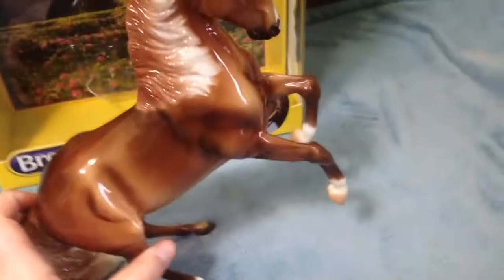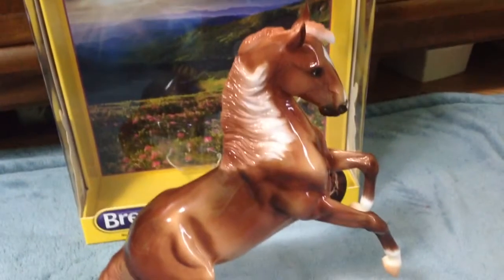The one thing that bothers me the most is he does unfortunately have a scratch on his leg, which really sucks because I really like him a lot. I can look past that issue, and maybe in the future I can fix it, but right now I'm too nervous I'll ruin him. Maybe when I get brave I'll fix him.